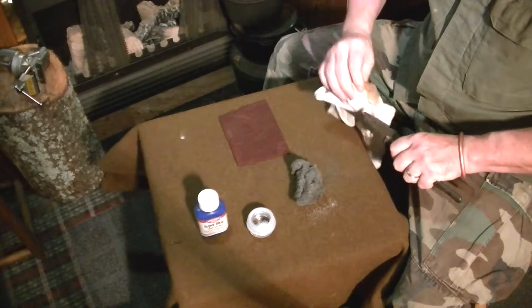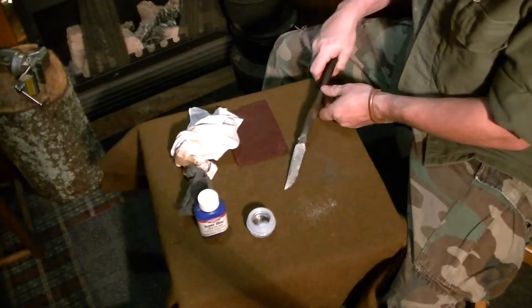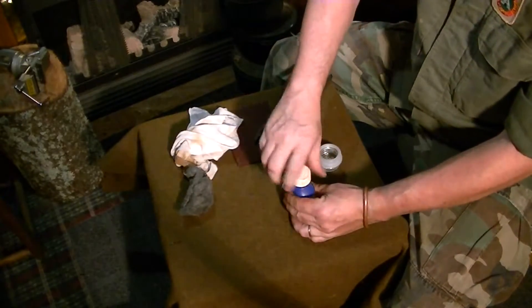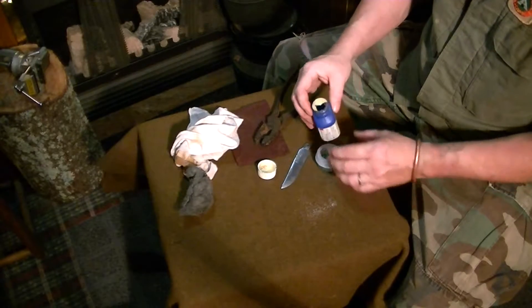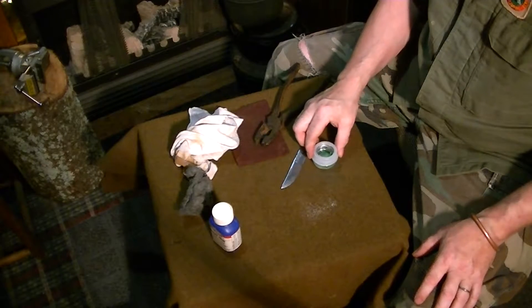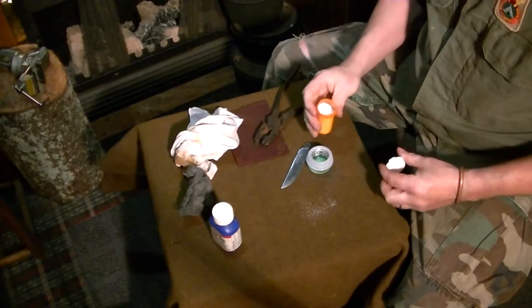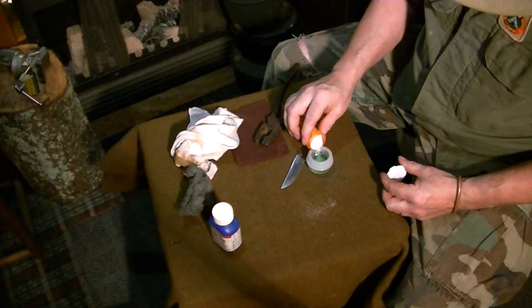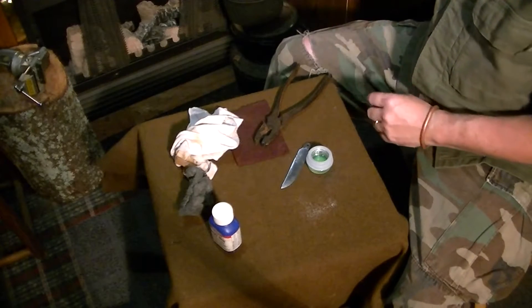Now wiping the blade down — we're going to take a rag of some kind, and you may want to wear gloves to do this. We don't want the bluing to react with your skin. Take the gun bluing, put it with the table salt, let it sit for just a second, add a little bit more table salt. The consistency I want is something kind of like gravy — not truly liquid and not truly paste. So gravy consistency would be a good idea.